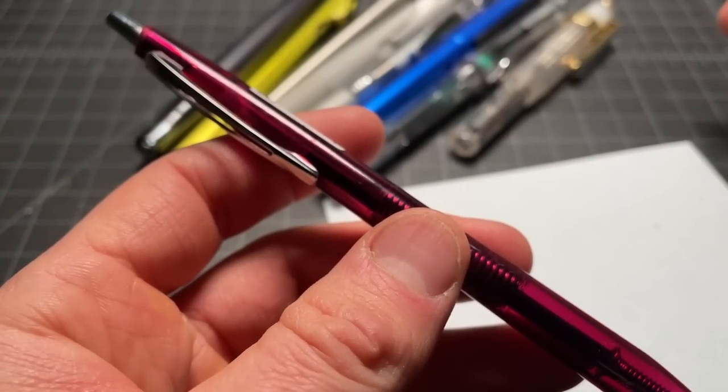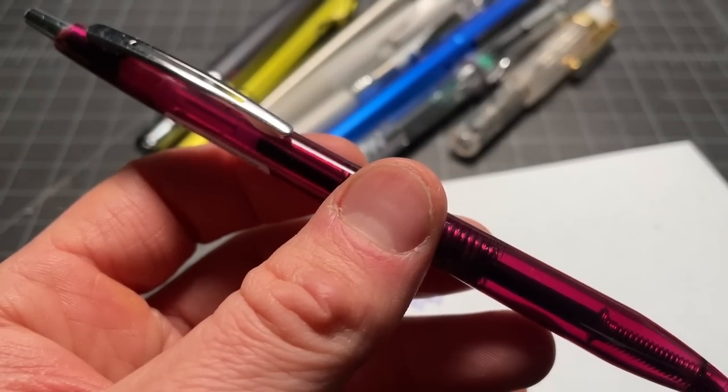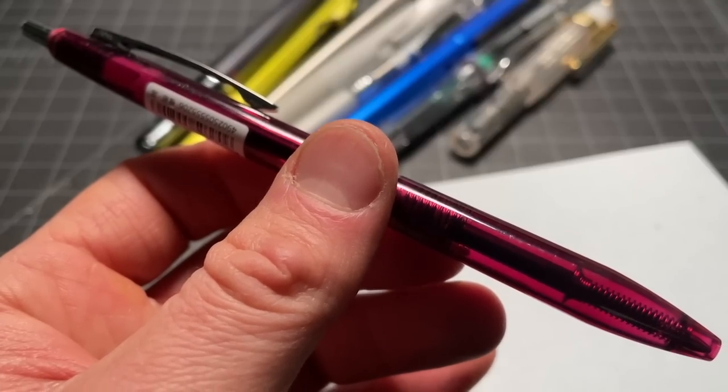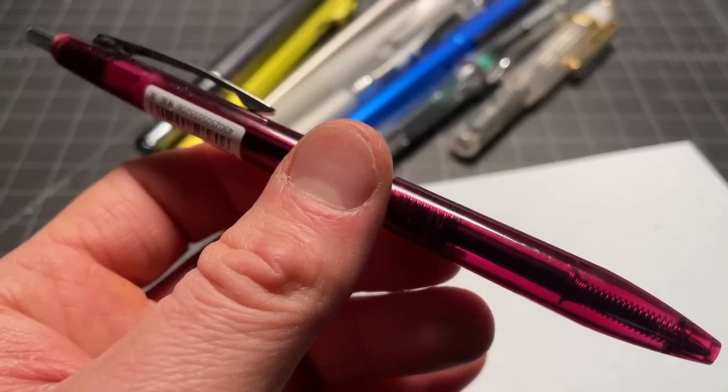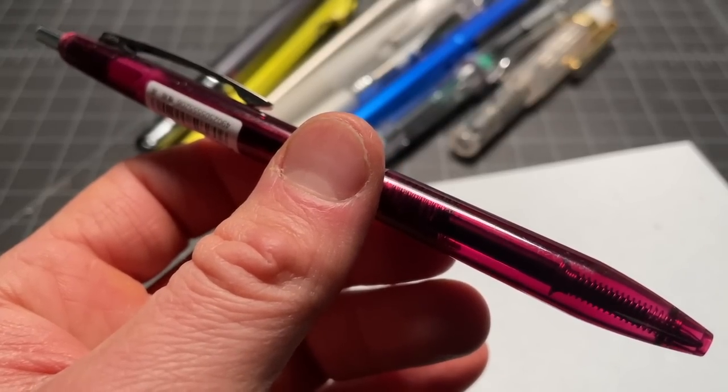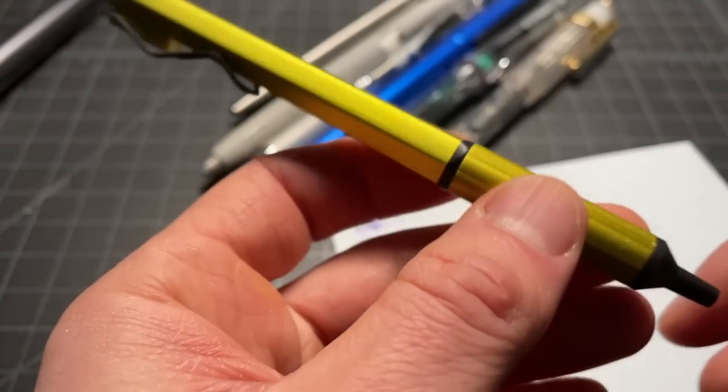You'll probably notice a trend — I tend to take my 0.5 and 0.7 millimeter pens and move them up to 1.0 millimeter. That's just my personal preference. You could do the same by tracking down a 0.38 millimeter or something like that if you like a skinnier writing pen.